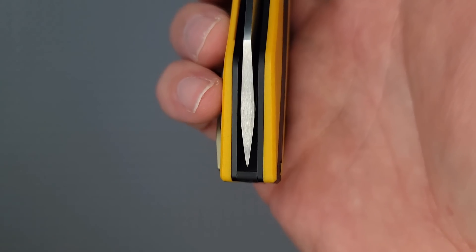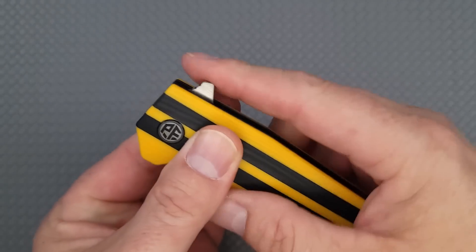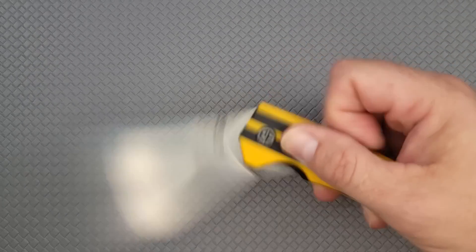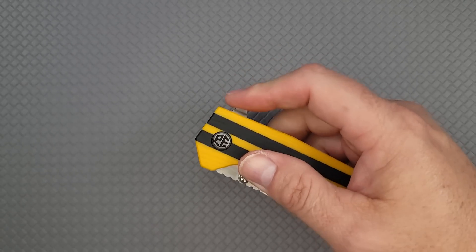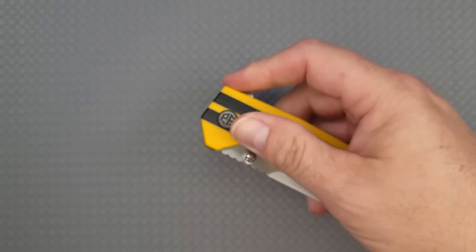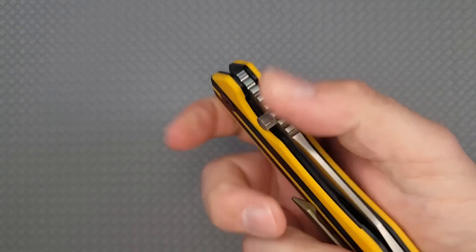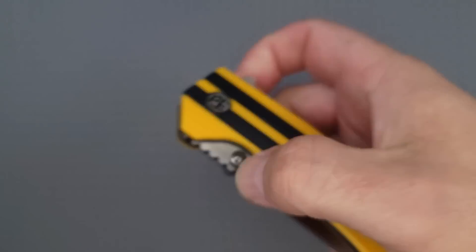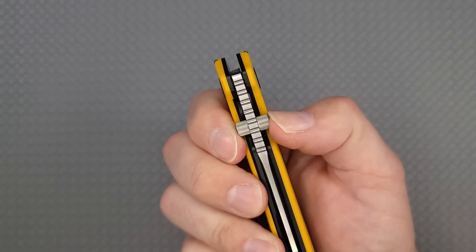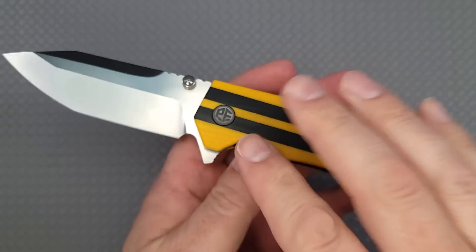Another nitpick besides not being reversible: I wish they would put jimping all the way around the flipper tab so I don't get slide-off. But with the light switch deployment it comes out with a Thor-like snap — it is not messing around. If you try the push button it's a little slower; it doesn't have the strongest detent — I can open the blade slowly with just a push. I'd rather it have a stronger detent. Reverse flick is tough because there's not much room underneath the thumb stud, but regular flipping using the thumb studs gives great contact and a good snap.